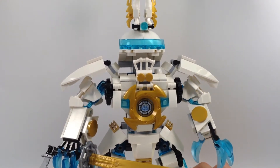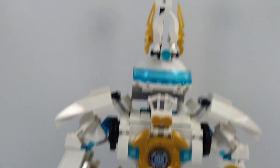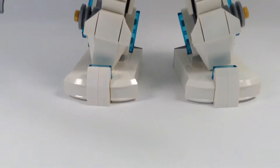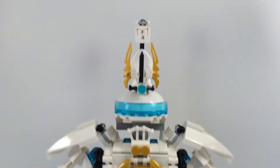It is really big and impressive. It has the feet, the legs, the torso, and the head.